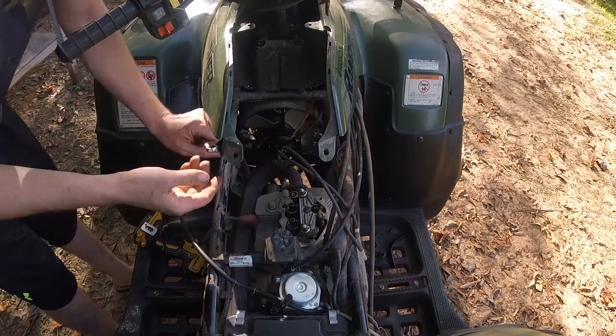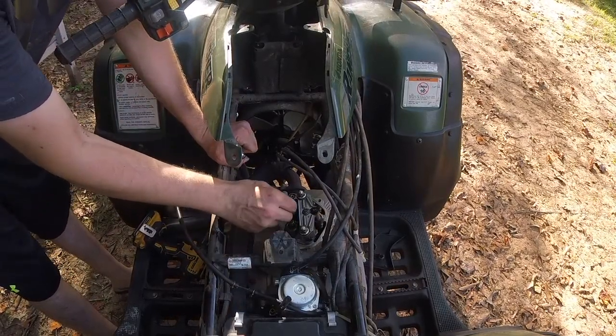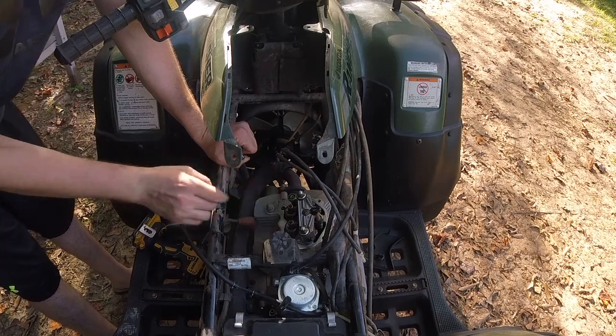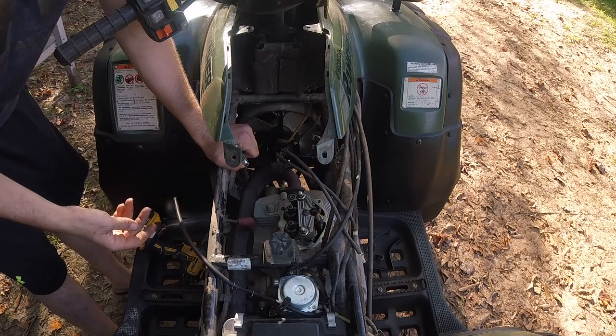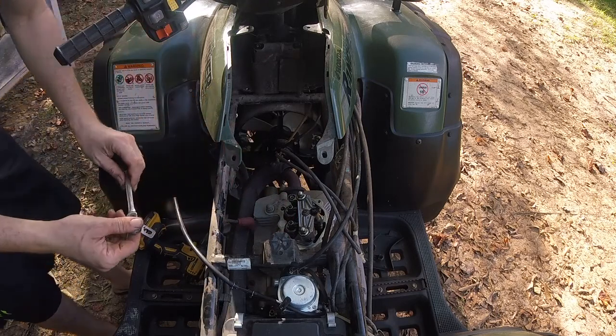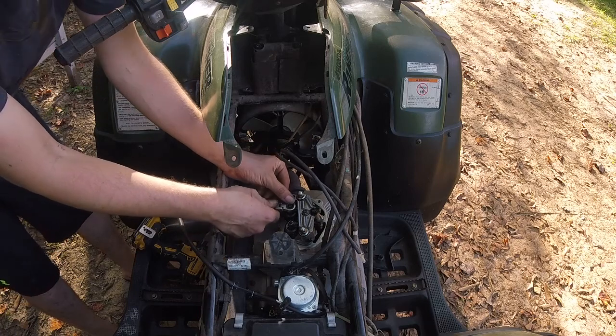We want to make sure it's on the compression stroke. You can test this by moving the valves up and down — you want some play on each one. If they're tight, then you know it's not on the top dead center compression stroke. So all I do is take our 10mm and loosen up these lock nuts here.